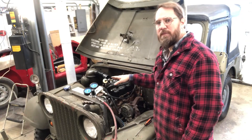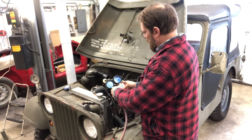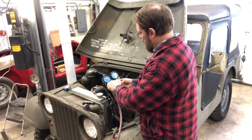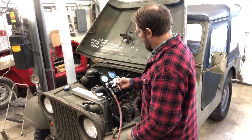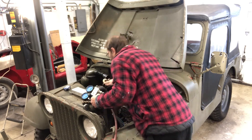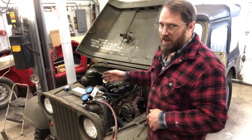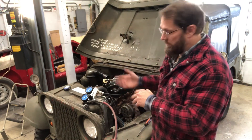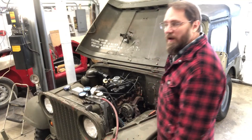Now I've got number two up on top dead center on the compression stroke - we'll see what that one does. That cylinder doesn't look too bad; it's at about 85-87%. You'd expect to see 10 to 15% leak down even on a brand new engine, so that puts cylinder two right about where you'd expect.